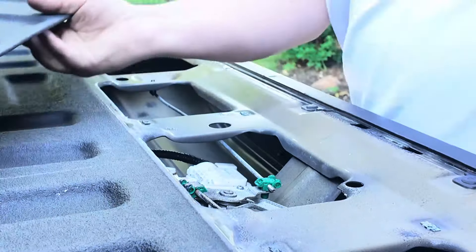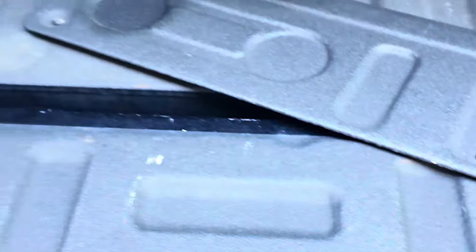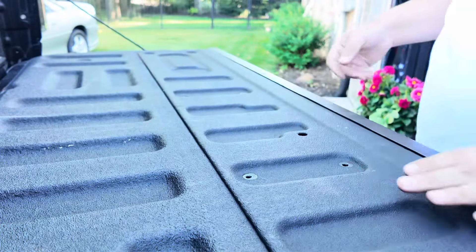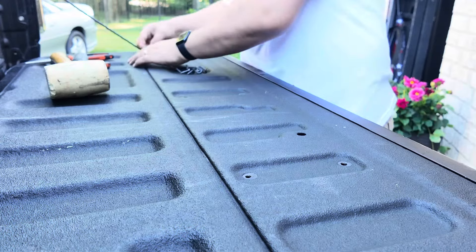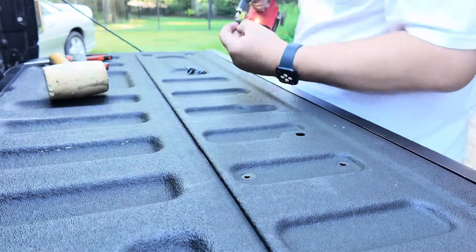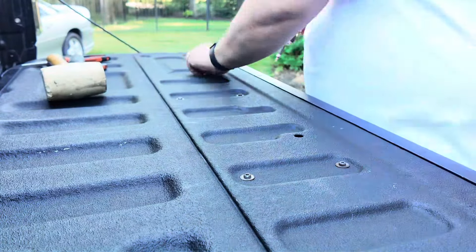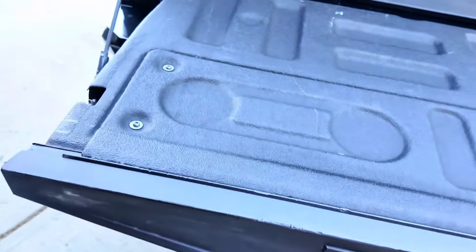Let's take a look at it — what do you think? Drop me a comment down below. I think it honestly comes out better in person than on screen. Now I'm putting this piece back on. I double-checked the clips — all five of them are snug and clipped on the metal. Let's put this piece back on the tailgate and screw it down.